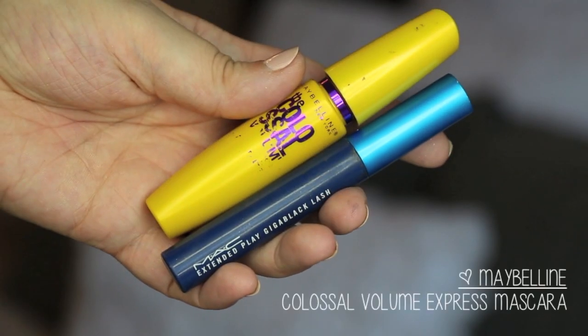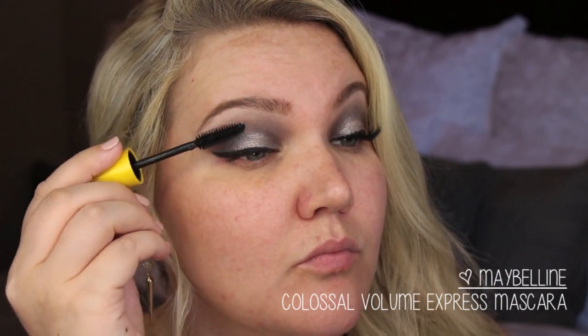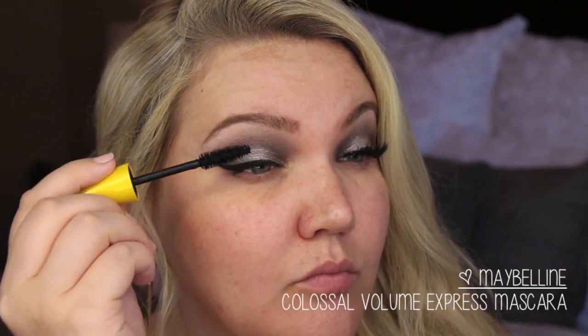For my lashes, I went in with Maybelline Colossal Volume Express on my upper lashes, and then later I went in with MAC on my lower lashes. Here I'm just applying one coat of mascara before going in with lashes.